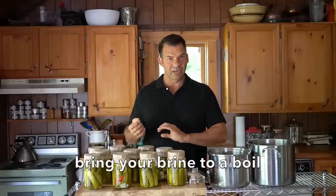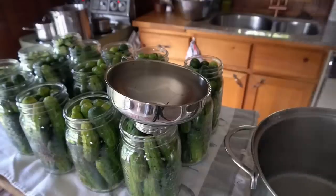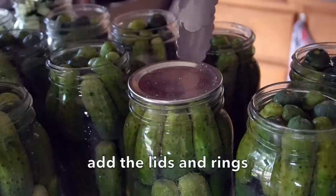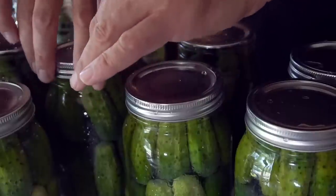Once the jars are stuffed, we're gonna bring our brine to a boil. We also have our lids and rings sterilized, and I've also sterilized the funnel. The funnel goes on top of the jar and we ladle in the brine all the way to the top with just a tiny bit of headroom. Then transfer the sterilized lid and finger-tight twist the rings on. Halfway through you'll need more brine, so make another batch and finish things off. Lids are on, rings are on.